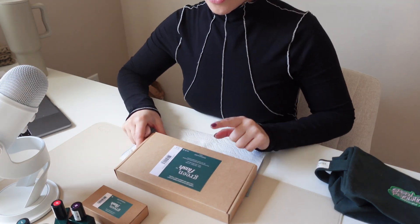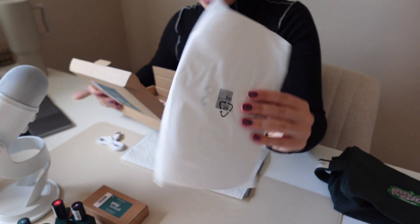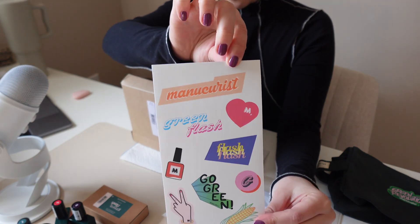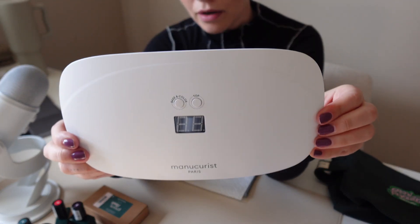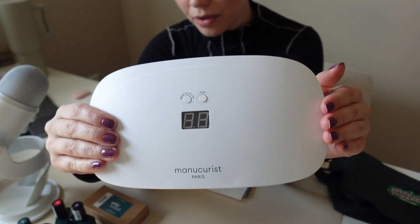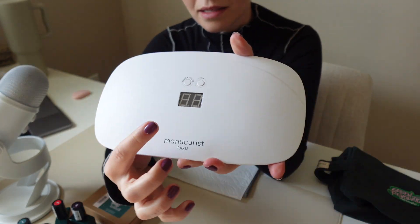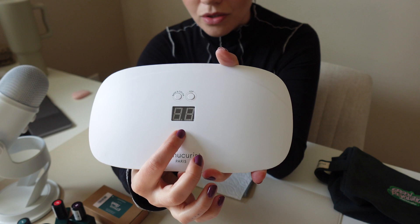I'm going to open up the LED lamp. So the lamp comes with the little cord, and then we have some instructions and the manual. They also sent a bunch of really cute stickers — I bet you can put those on the lamp. I love a good sticker. The reason I picked up their lamp was to make sure the nails had a fighting chance with their specific lamp, because I know curing can vary if you use other brands. What's really nice about theirs is it has a digital display — it'll tell you 30 seconds, 60 seconds, 90 seconds with a countdown, so you'll know when to pull it out.